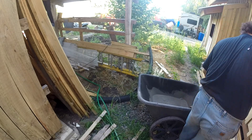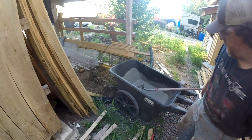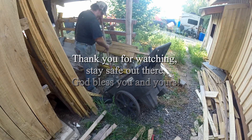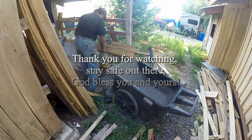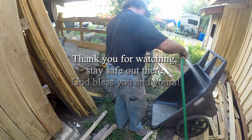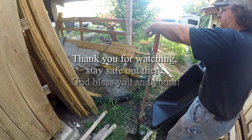I ended up with one bag of concrete left, and we've been using the extra cement from various projects to fill this particular little area under where we like to hang our laundry. But that'll be the end of the footage for today. As always, thank you for watching. God bless you and yours, and stay safe out there.